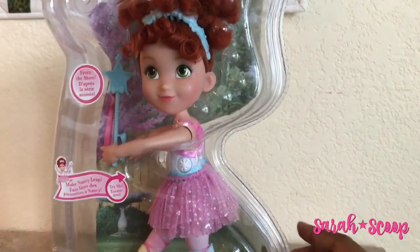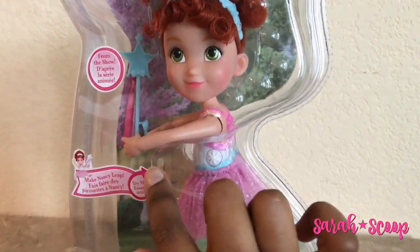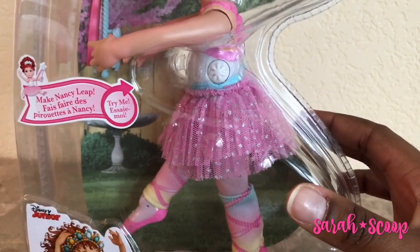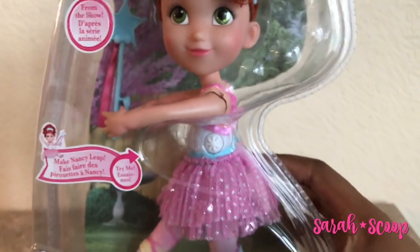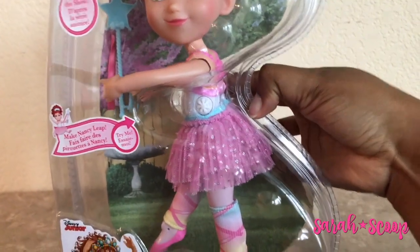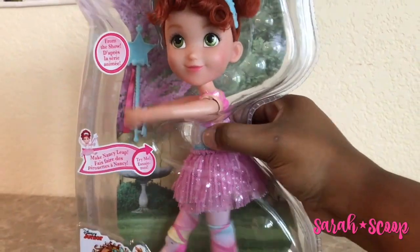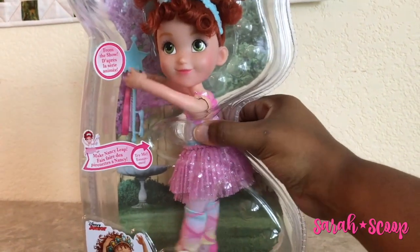When you get the Fancy Nancy ballerina doll, you will see that she comes with a wand that fits perfectly in her hand. You'll notice a Try Me button on the side of her body, and it's also on the other side as well. When you press this button, it's going to make her leap. She does actually move her legs and leap, and her arms move when you press the button.